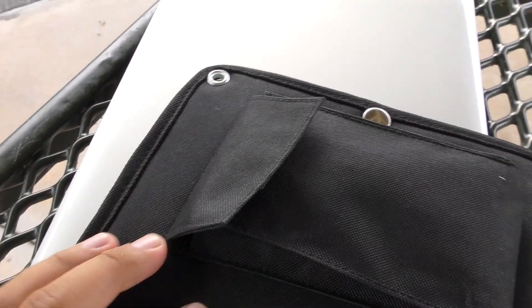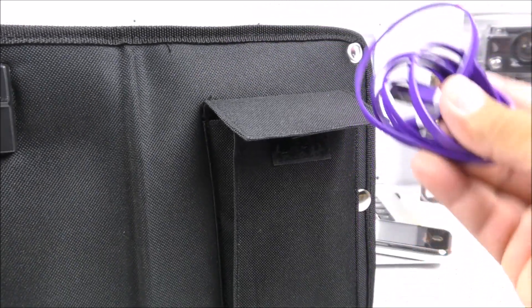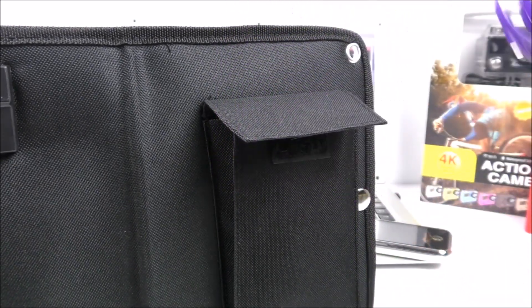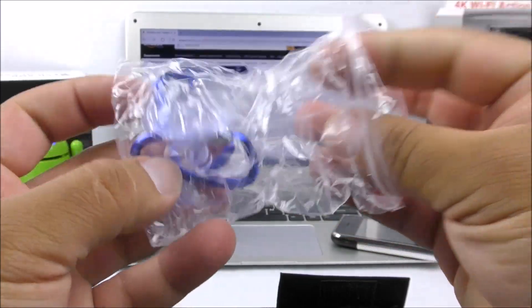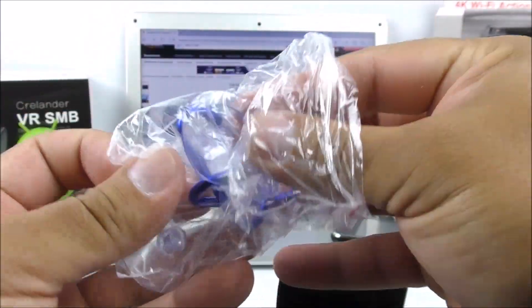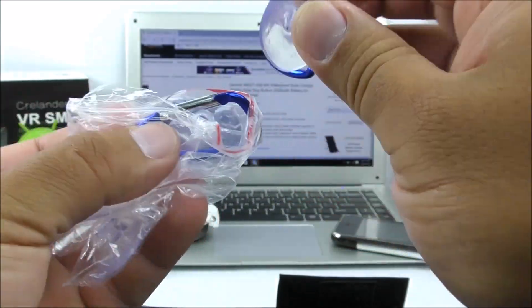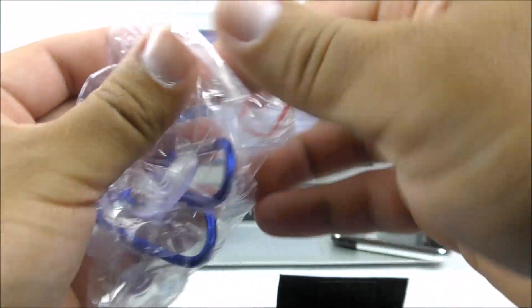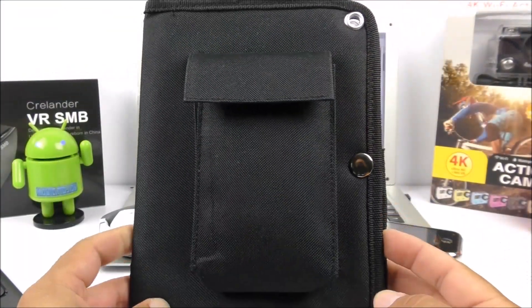On the inside there is a little pocket. The USB cable was provided by myself — it doesn't come included — but the pocket is useful for storing your smartphone or accessories. Inside we also have some suction cups that came included with the item, in case you want to hang this on a window or hook it up to a tree, which is really convenient.